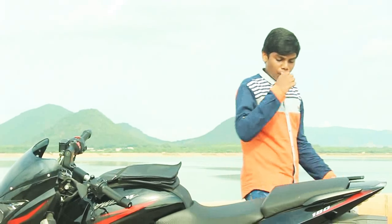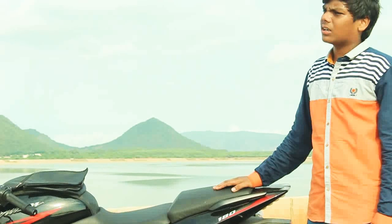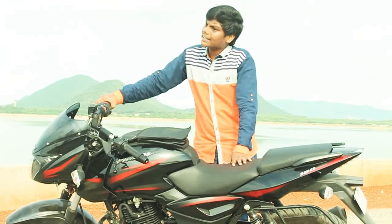The top speed is around 125 km/h, and the mileage produced by the bike is 50 kmpl.